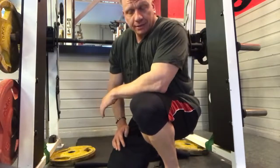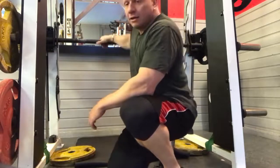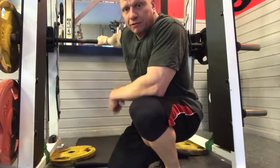On a leg press where you're seated, you tend to work the hamstrings and glutes a little bit more. So using a Smith machine to do a vertical leg press will encourage me to use my hamstrings and glutes far more than my knees.